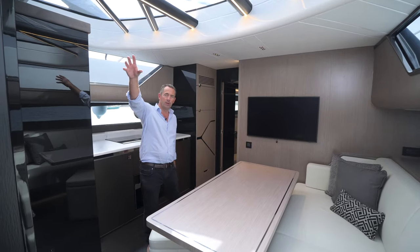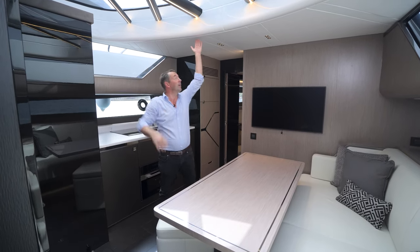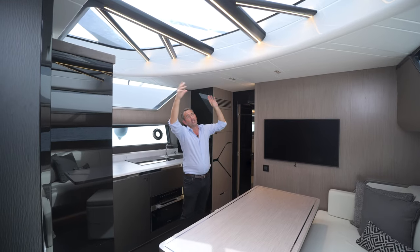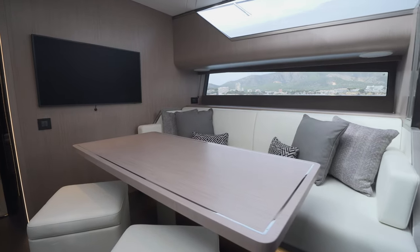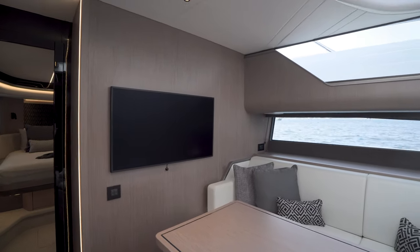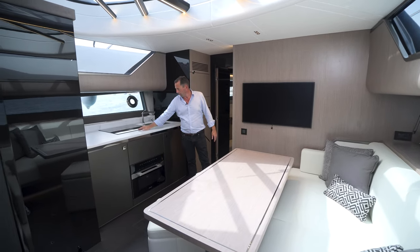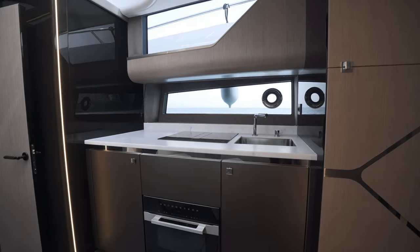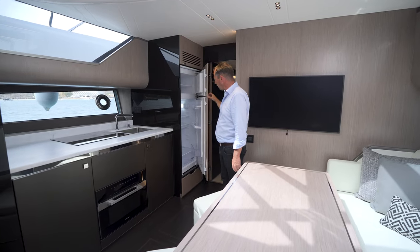Stepping down through the stairs into the saloon and galley area, the first thing you notice is the physical height — I can touch the ceiling here. There's a big glass window above, and with LED lighting and natural light flooding in, this space feels huge. There's a big dining table, which is an optional extra, and a lovely open saloon area with a big sofa and TV. In the galley, we've got a ceramic hob with its own built-in extractor, an oven, crockery and cutlery storage with hot and cold water for the sink, and a large fridge freezer — perfectly enough for cruising around the Mediterranean for a couple of days.